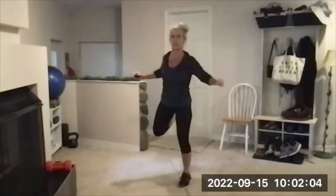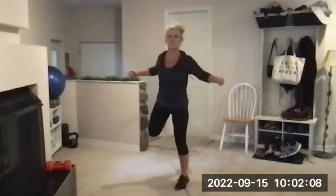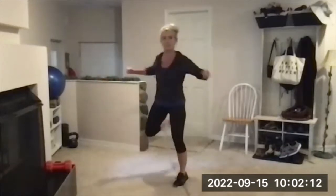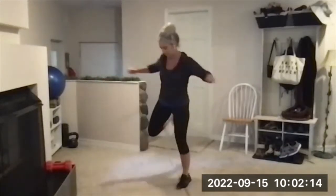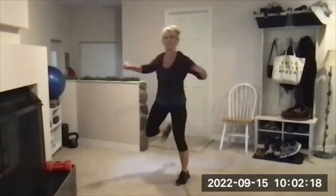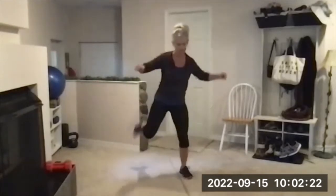Hamstring curls to start — reach and pull, feel the butt. Timer's on. I tried to record Tuesday and it was a disaster; my wi-fi went nutty. Hopefully that won't happen today — that never happens, almost never.